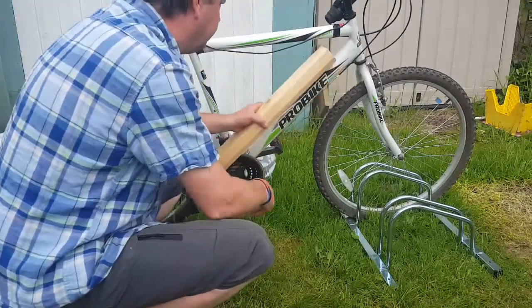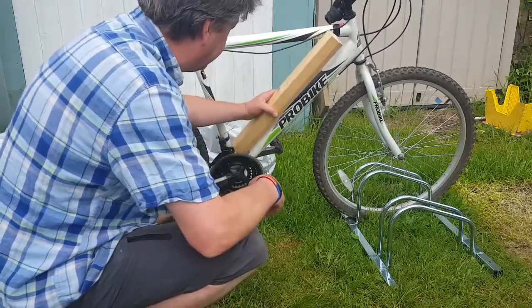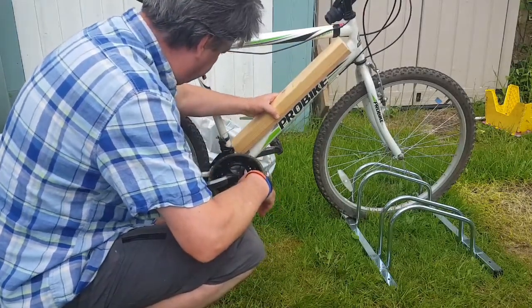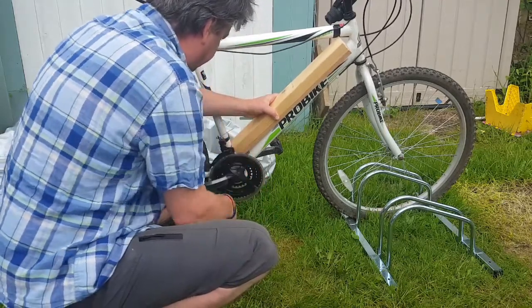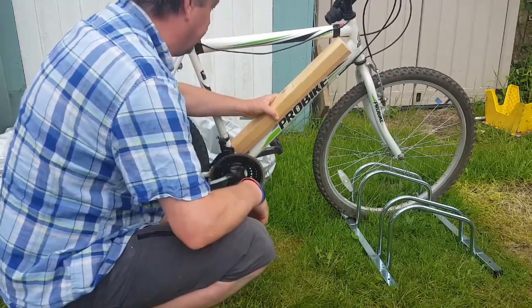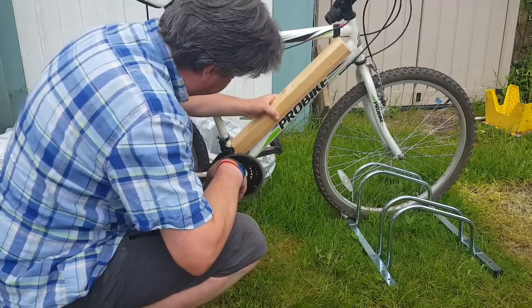I'm going to mount the batteries something like that. I need to find out the diameter of that and see if we can fit that in nicely.